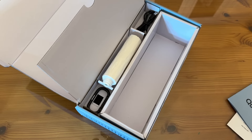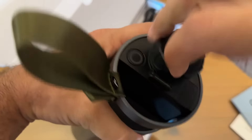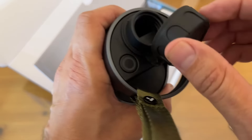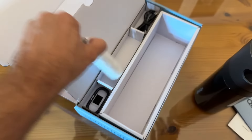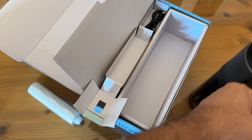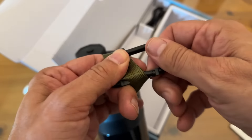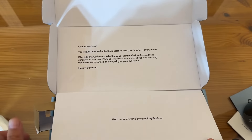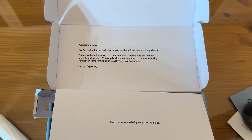They are absolutely the top company in the industry. You're going to want to check this out — there's your USB-C charging port, weather resistance, your filter, and your ring so you can clip it onto a belt or just about anywhere. It also includes a USB-A to USB-C cable. As the packaging says: you've just unlocked access to clean, fresh water everywhere. Dive into the wilderness, take the road less traveled, and chase those sunsets and sunrises. Vitaloop is with you every step of the way, ensuring you will never compromise on the quality of your hydration.